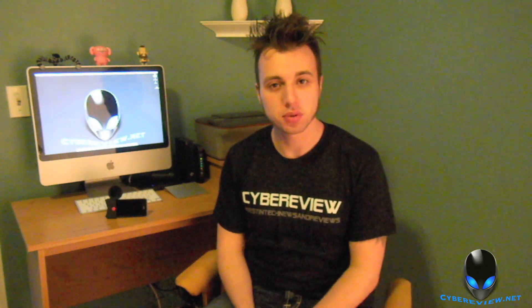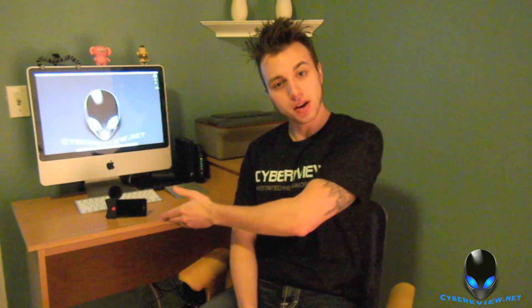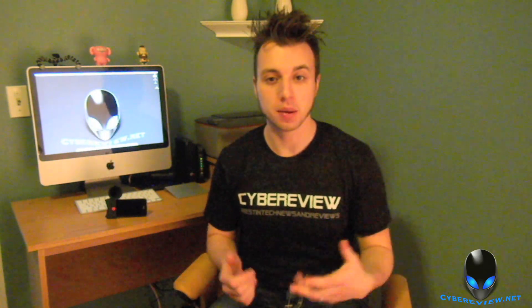Hey guys, it's Andrew here with Cyber Review. Welcome back. Today I've got a review for you on this guy right over here — it's the Horn loudspeaker stand by Techbargains. So let's go ahead and take a look.